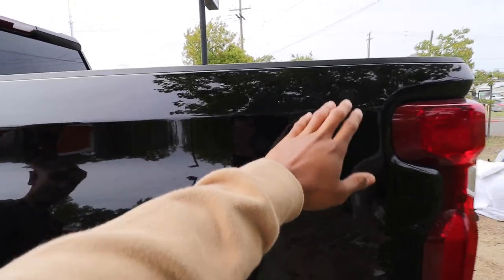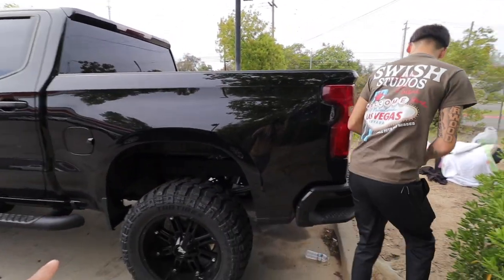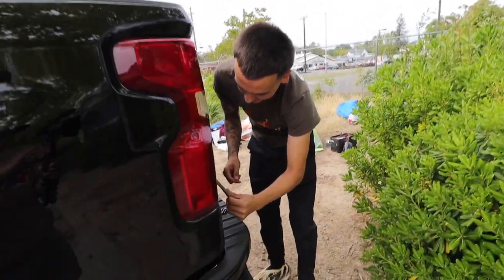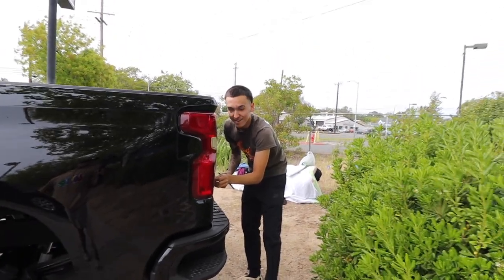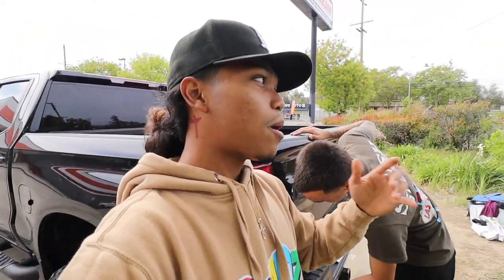Look how much more clean that looks. I'll get the Goo Gone later and remove all the residue. I also want to get the taillights tinted — that'll make it look so much better. After this we might go to the muffler shop, but we are going to the dealership. My boy has been wanting a Charger really bad — we went to a few car meets and he's been on it ever since.